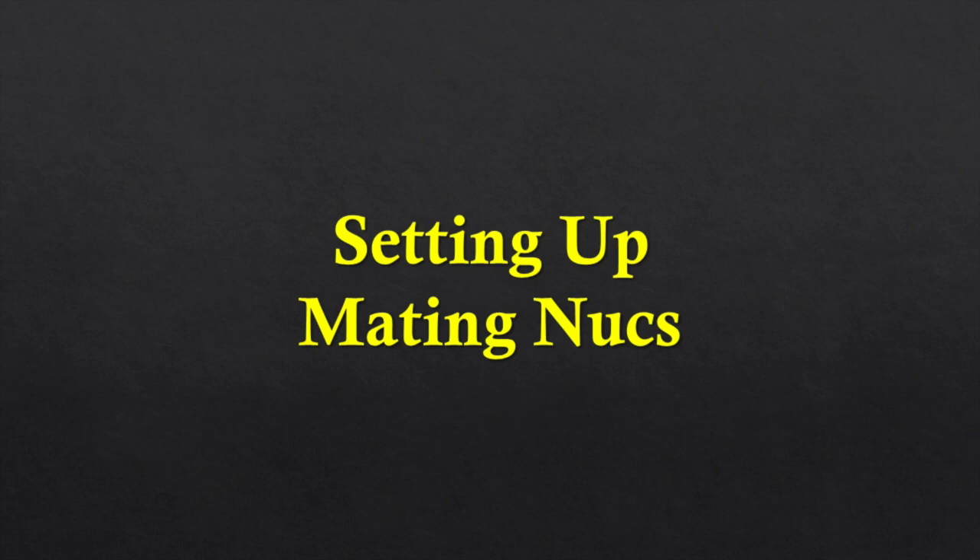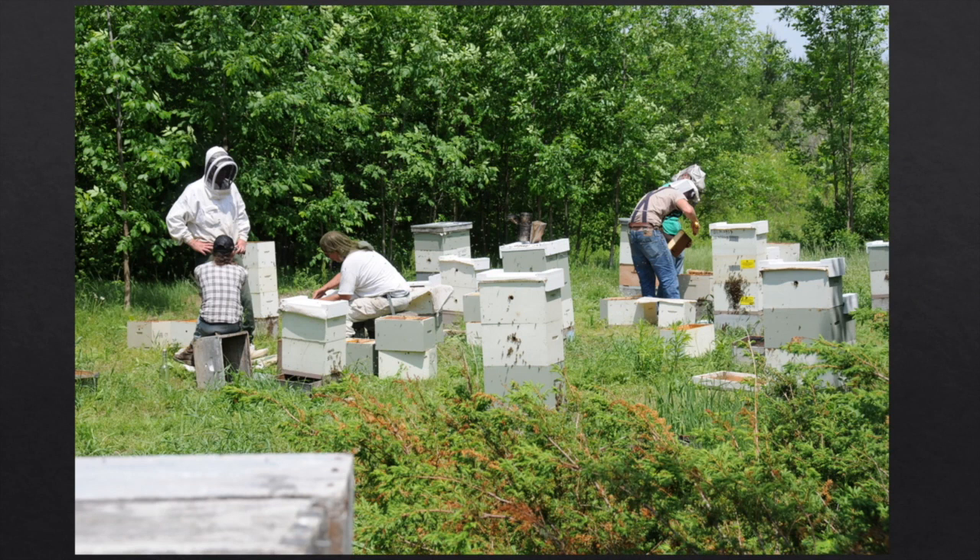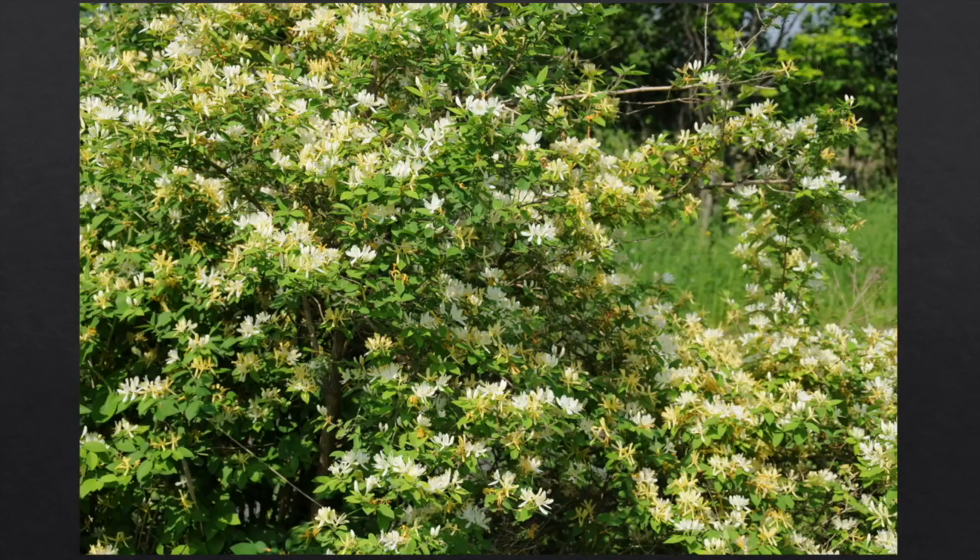Once the first round of grafting is done, the day before the queen cells are ready to harvest, we set up the mating nukes. My mating nukes are four-way nukes that get reduced to two-way and put on top of another — I'm actually wintering each queen, with two queens in each stand and each queen having 16 combs. The day before the queen cells are ready, we break them back down into queenless four-ways and take them to the mating yard.